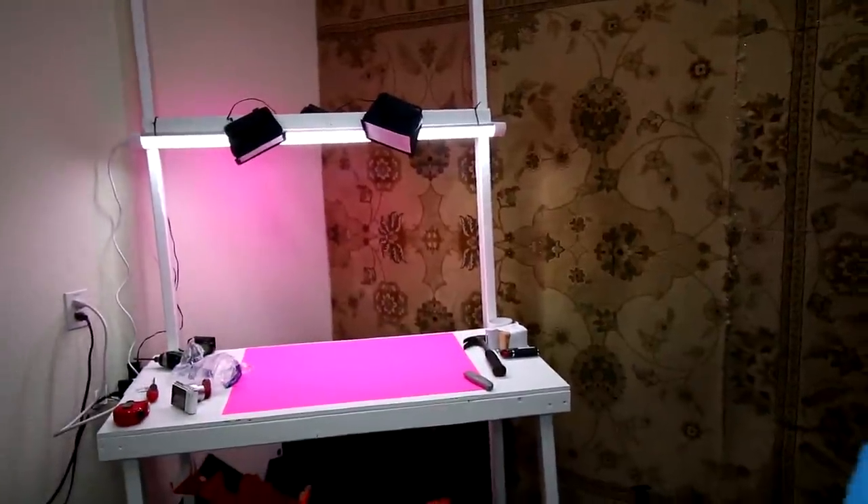A lot of the things we're going to need today I already have because these are super simple. But there's a couple things I need to pick up, so we're going to go to the dollar store and get them right now. Oh, by the way, I built a workbench to do these — do you like that?